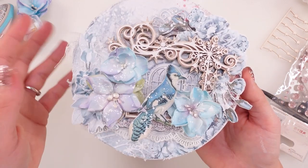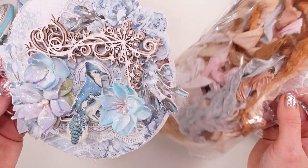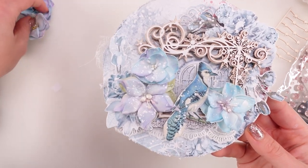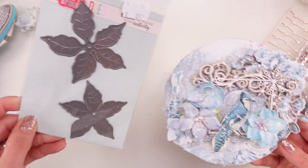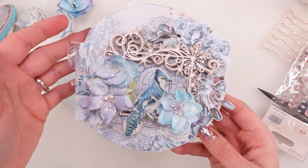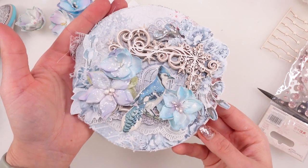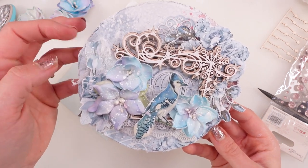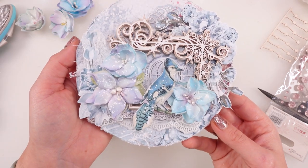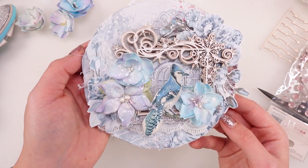I'll give you the link to Aga's store — she's my friend and I purchased the most beautiful gorgeous papers from her store as well. These beautiful vintage laces and strings — you can get them there, so definitely check them out. I'm gonna wrap up now my gorgeous friends. I think we'll be back soon, maybe making these flowers, because I think the flowers really make the cards. Aga, my other friend — I just love them, she's so talented.